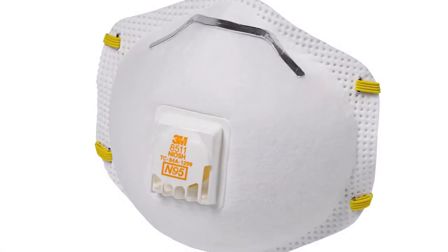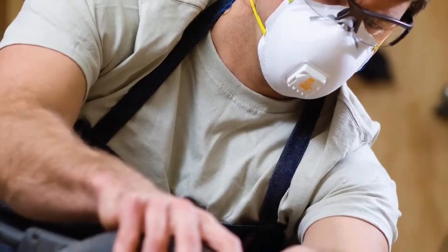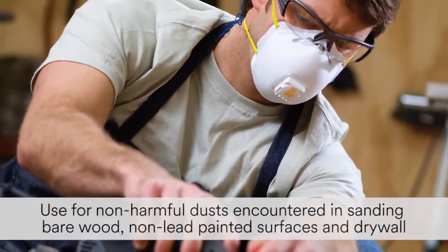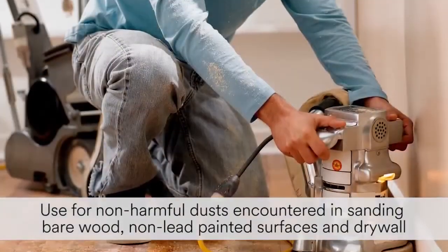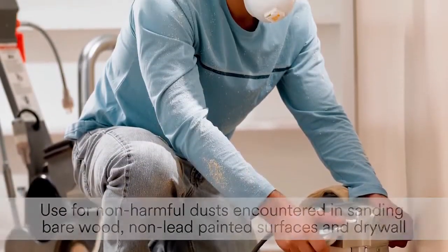The 8511 is a NIOSH approved N95 disposable particulate respirator. You can use this respirator for non-harmful dust and certain particles encountered during sanding projects, such as bare wood, non-lead painted surfaces, or drywall.